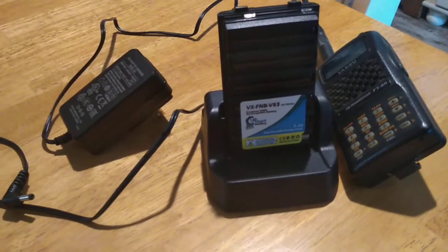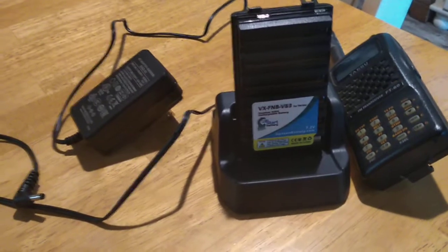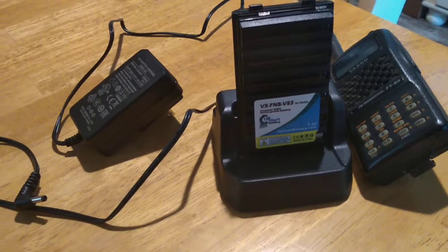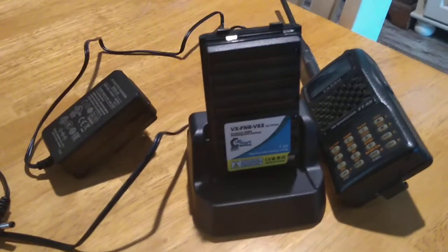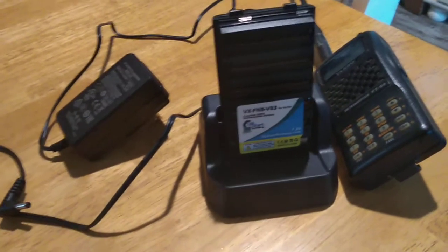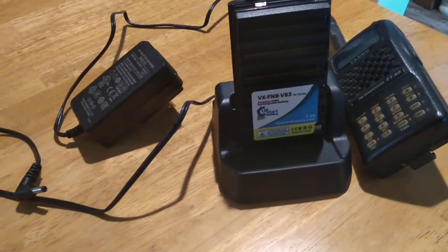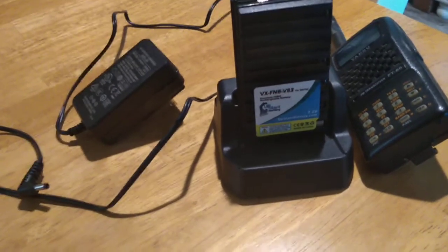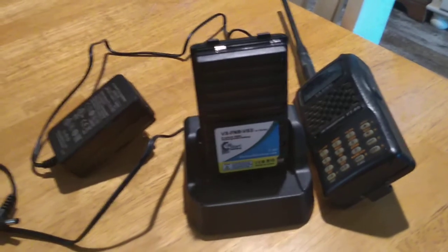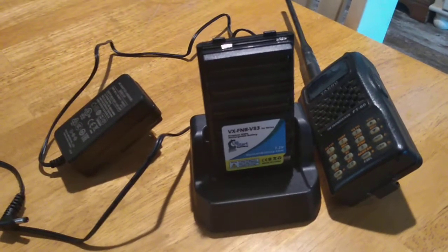Now what someone at Yaesu needs to do — make a battery pack adapter, not batteries. The old Icom 280 had a little adapter that plugged in and let you run the radio off it via the cigarette lighter. That's what they need to do for these radios. It just slips in the back of the radio and you plug in the cigarette lighter and you can run your radio.